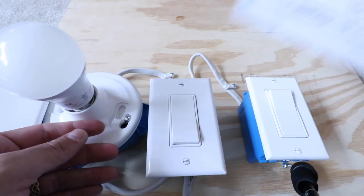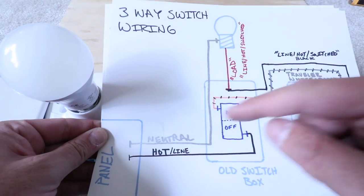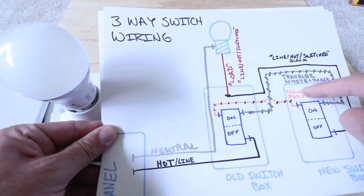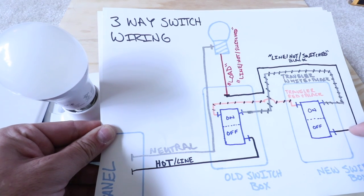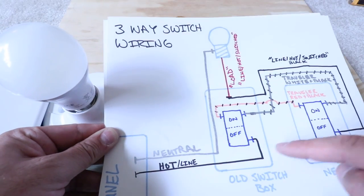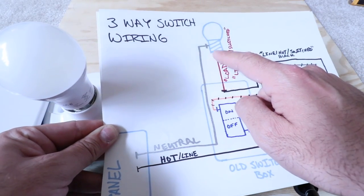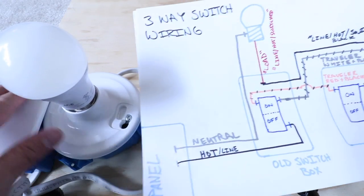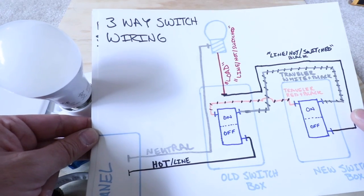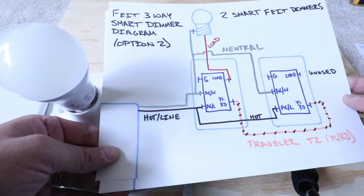This is how these existing switches are configured. You can see we've got our hot wire coming into this existing switch, and then out of it we have just two travelers going over to the other switch. From that switch there's a hot or line-switched wire that goes all the way through this junction box up to the light fixture, and then our neutral wire comes back down and goes to the circuit breaker. This is a very common way three-way switches are wired.